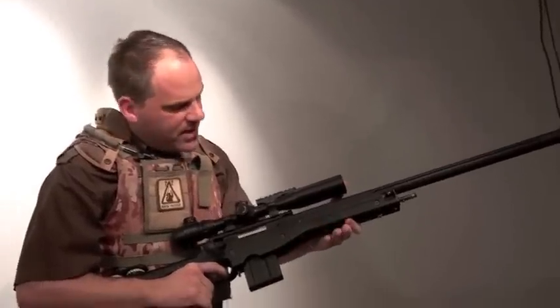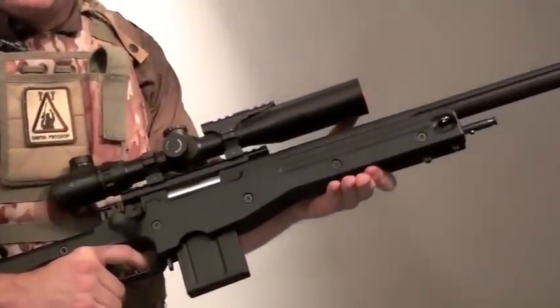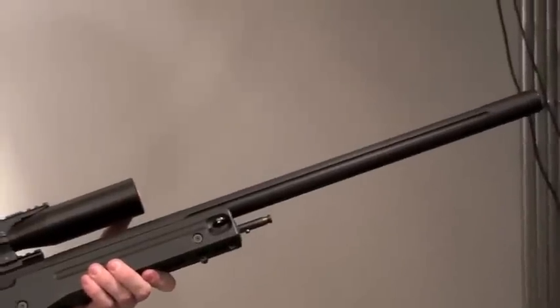First of all, due to factory limitations in Japanese law, the L96 is limited to 320 feet per second. Most users find that power very inadequate.